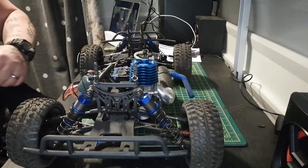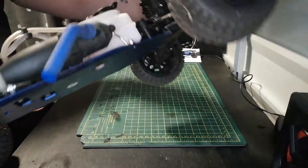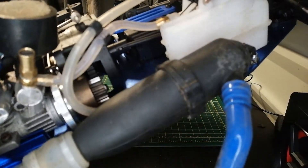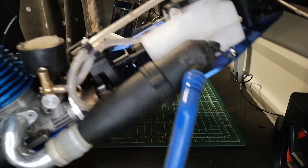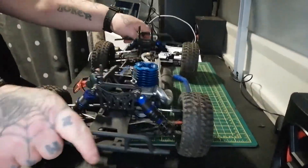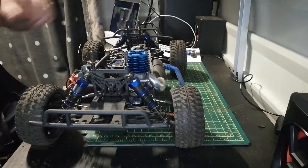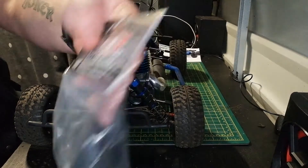What I am going to be installing is a two speed gearbox, whereas at the moment it's got single speed and a single speed clutch bell. Maybe I'll install it — the two speed.